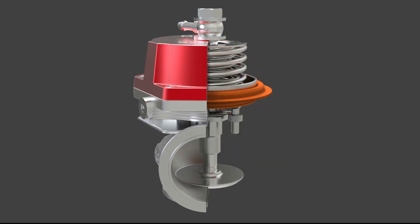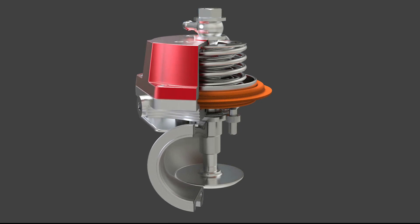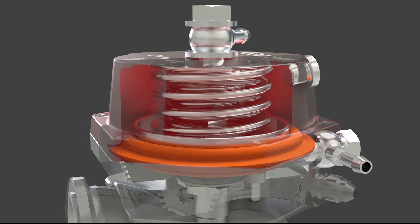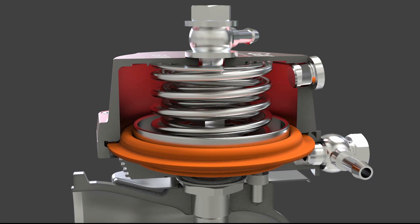CFD-optimized design maximizes flow and delivers optimum boost control. Advanced thermal optimization increases durability of the diaphragm. The cap design makes spring changes and serviceability of the entire GVW lineup easier and more reliable to perform.